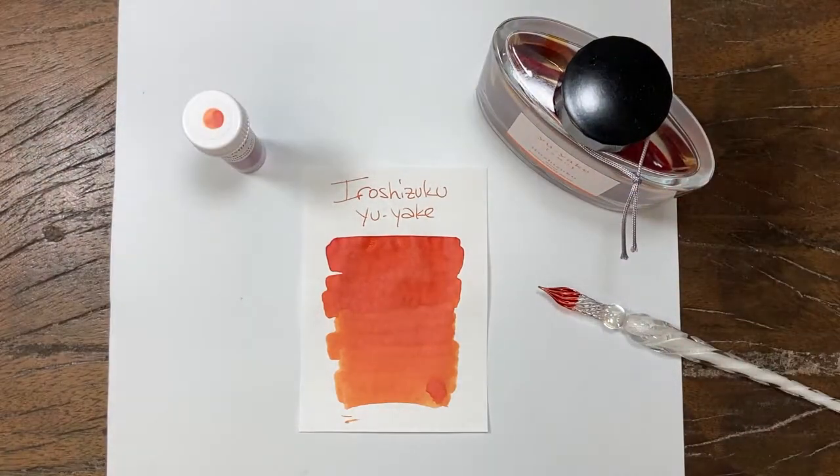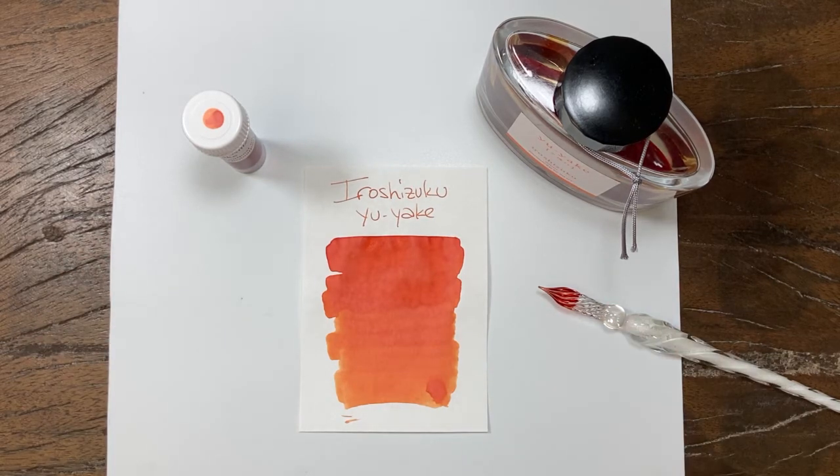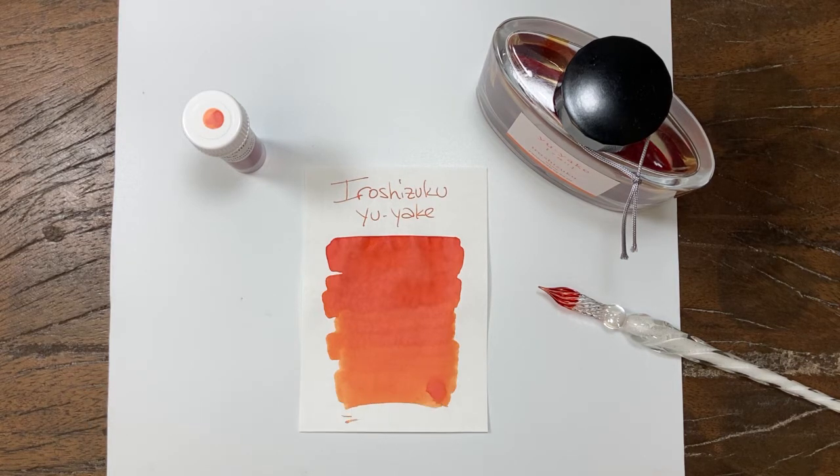Enjoy that. Yuyaki — available as a 3ml sample or a 50ml bottle at the Pen Outpost on eBay and thepenoutpost.com. That'll do it for our Iro Shizuku series. Let's see what's next. Thanks for watching.